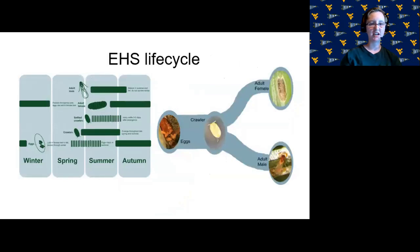EHS adult females are permanently attached to the needle and covered in a brown waxy covering called the test. The females lay their eggs underneath the test and throughout the spring the eggs hatch into the crawler stage. Crawlers are not protected by a waxy coating at first and are thus particularly vulnerable to control efforts. After a few days, the crawlers settle onto the needles and gradually become covered in a protective covering, whether it's the adult female test or a protective covering under which the males mature.